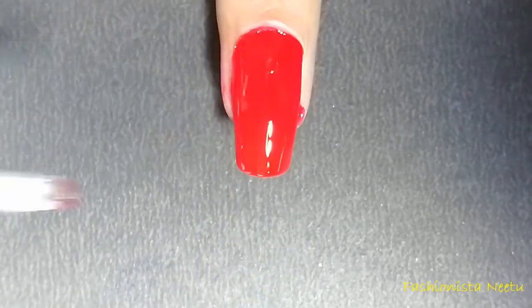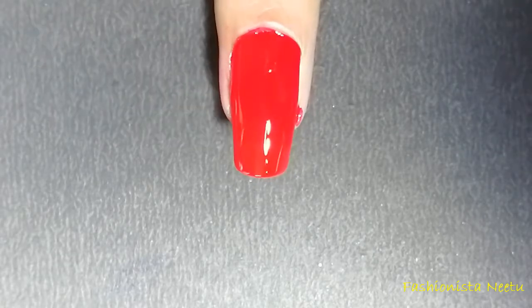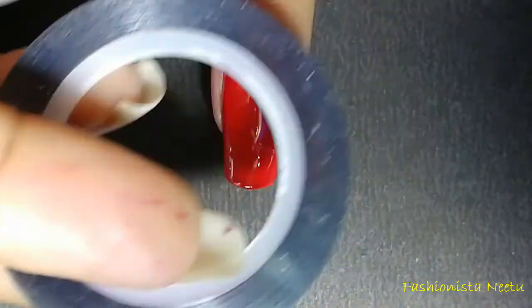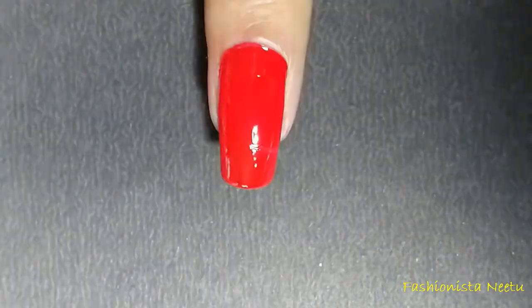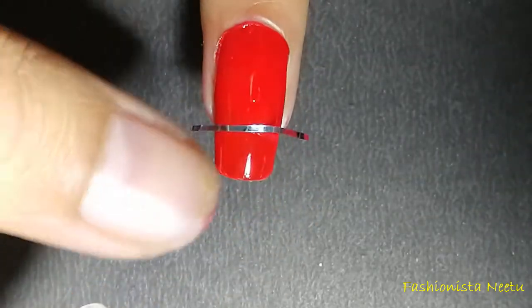Whatever extra polish you get on your skin, you can remove it with the help of a brush and some acetone. It's almost done. Once the polish is dry, I'm going to use sticking tape to make the nail design — we are only going to need two small pieces, just stick them in this way.